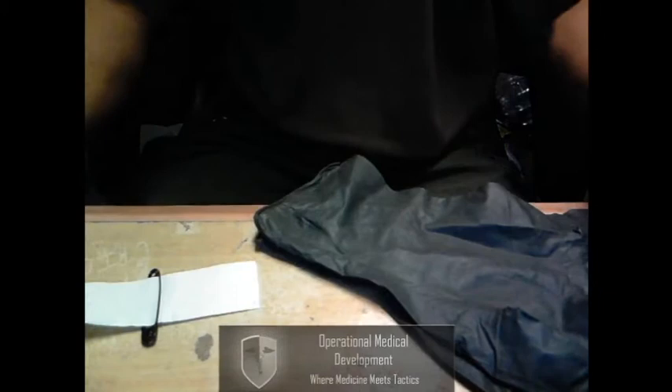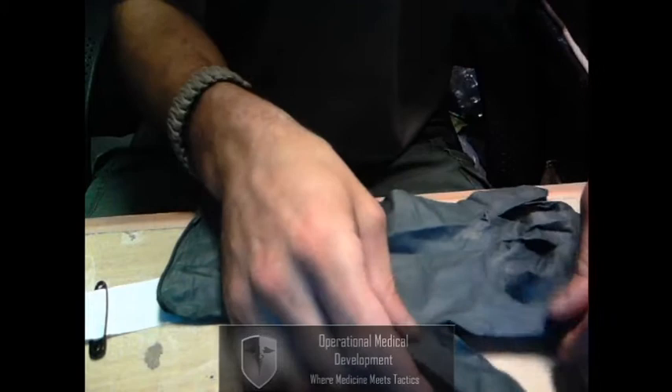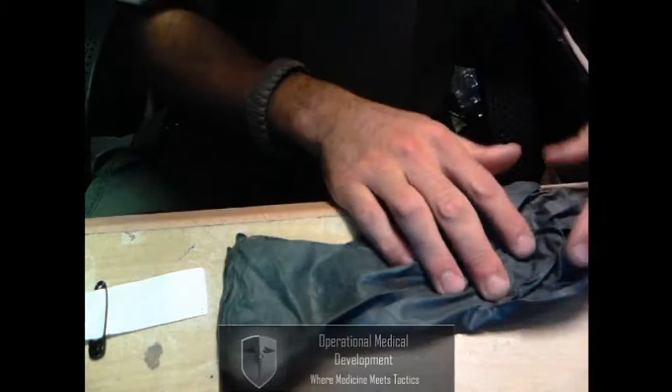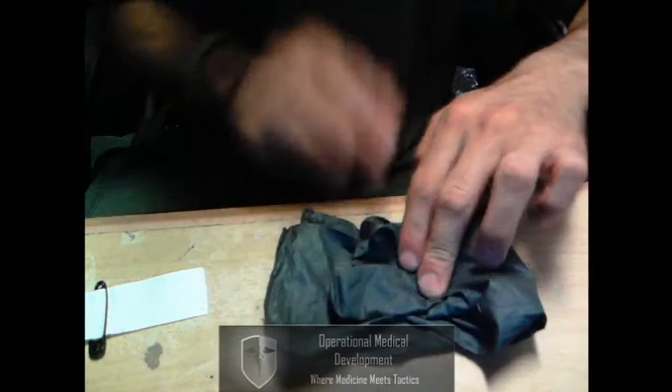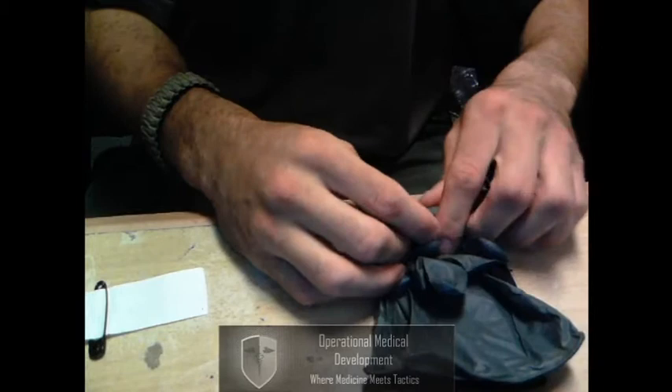The next thing I'm going to do is roll my gloves. I take my gloves and lay them out so that I can take the thumb side and fold both thumbs in. Once I've folded both of the thumbs in, I fold the fingers up. Now I basically have a nice square. Then I take from the finger end and roll up towards the cuff, nice and tight.